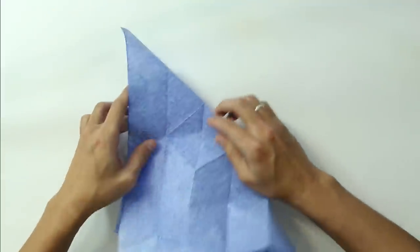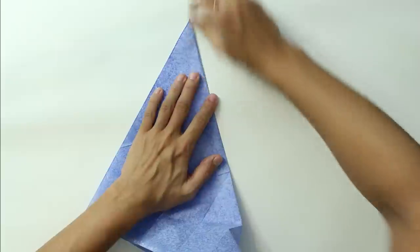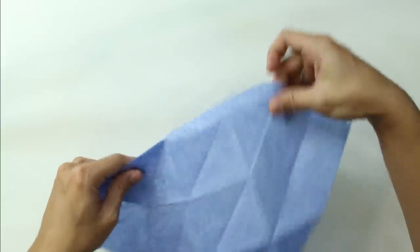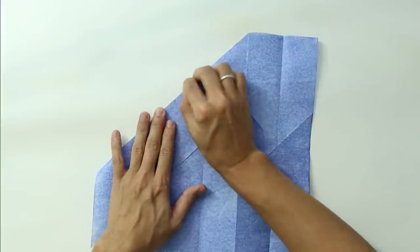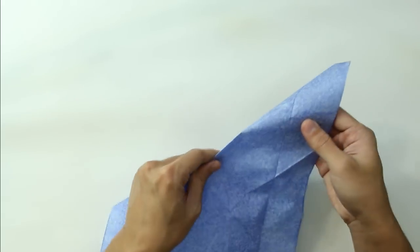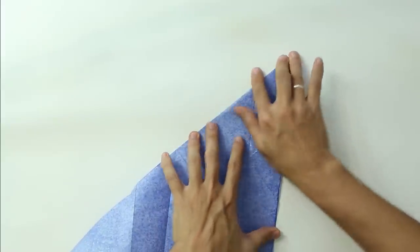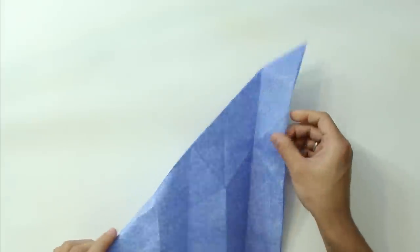Do the same thing on the next line. Unfold. Do the same thing in the other direction, and fold the last line. Now the origami should look like this.